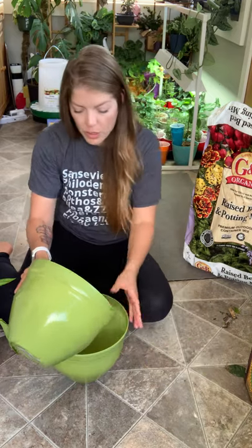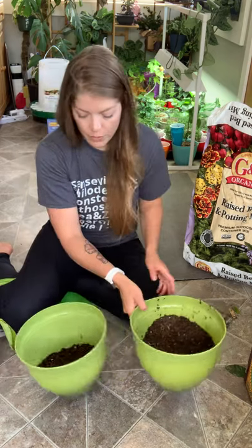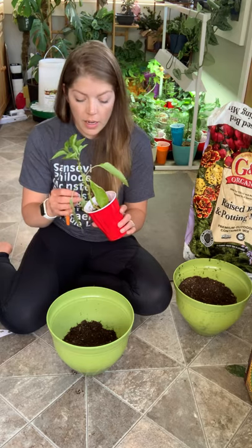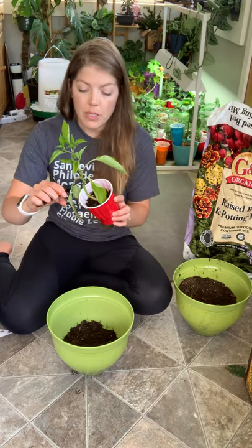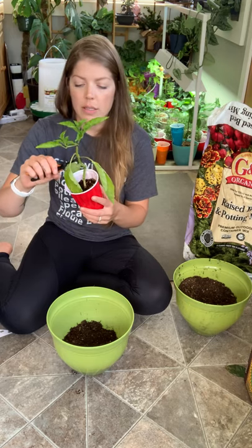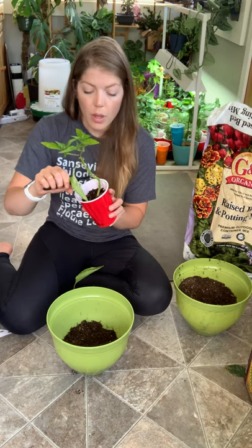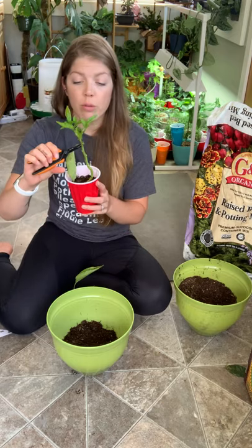I'm just going to start by putting a little bit of soil at the bottom of my pot. Let's do the white jalapeño first. When I pot up my peppers and my tomatoes, I like to plant them very deep. Peppers and tomatoes are very unique in the sense that if you plant their stock deep into the ground, they will sprout roots. As long as it has a good connection with moisture, water, and some soil, it will start to sprout roots.